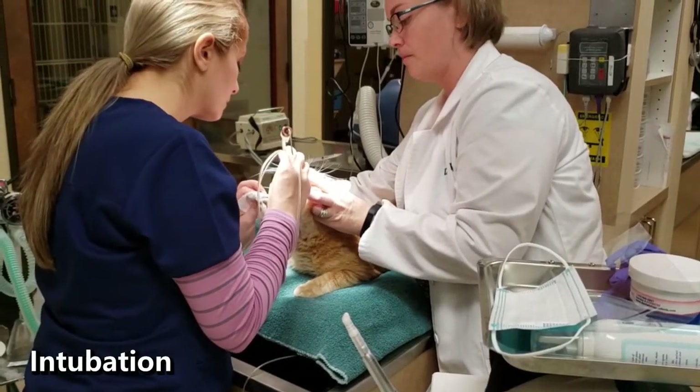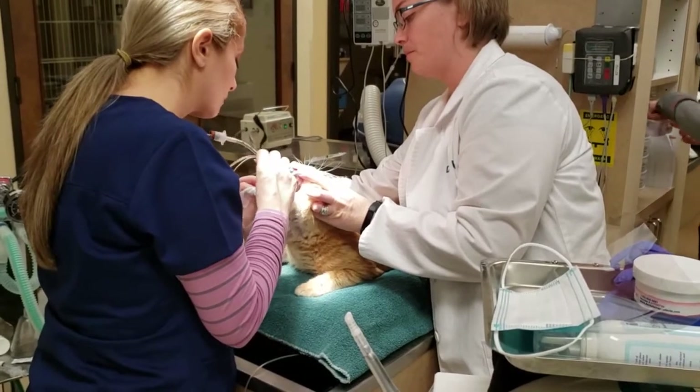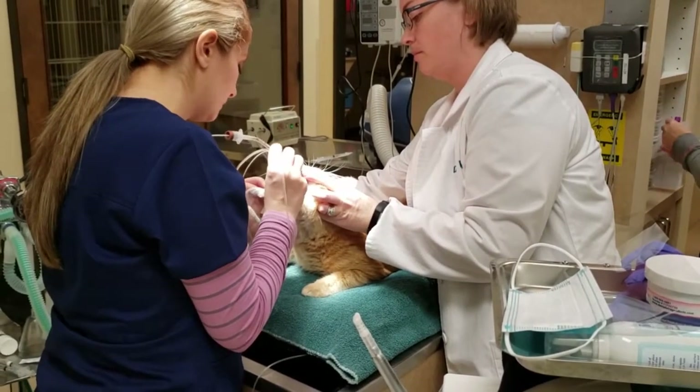Next, an endotracheal tube is placed to maintain an open airway during anesthesia and to administer oxygen and gas anesthesia.